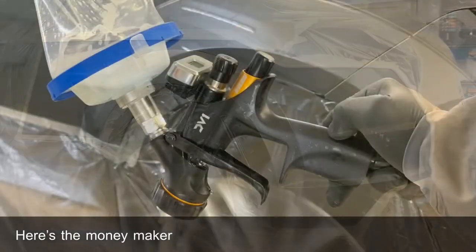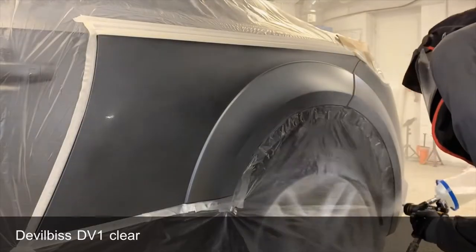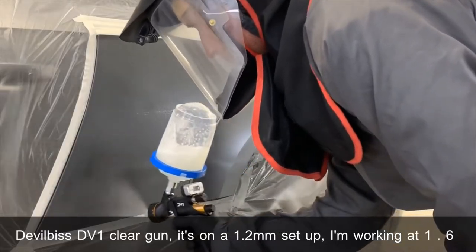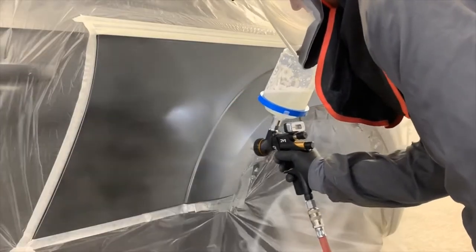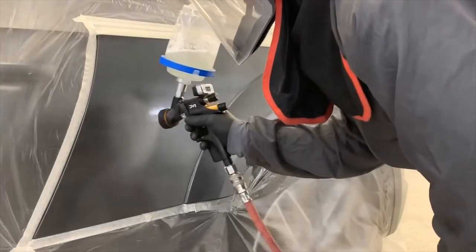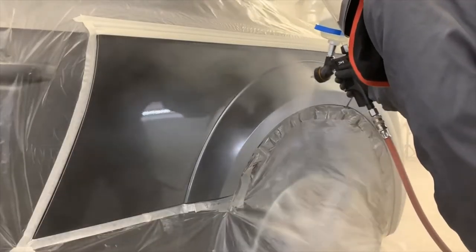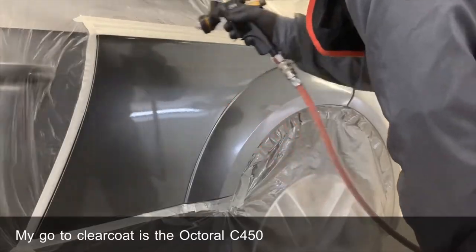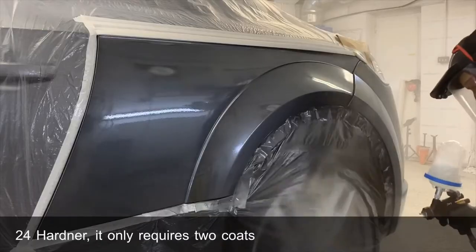Here's the money maker applying another clear coat. I'm using the DeVilbiss DV1 clear gun on a 1.2mm setup, working at 1.6 bar and 2.5 fluid turns out. My go-to clear coat is the Octal C450 and I will either use the 23mm or 24mm hardener — it only requires 2 coats.